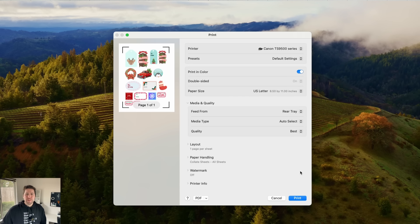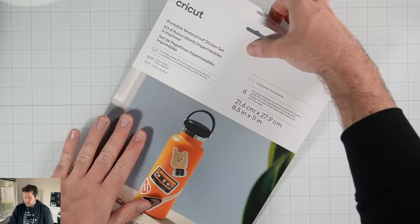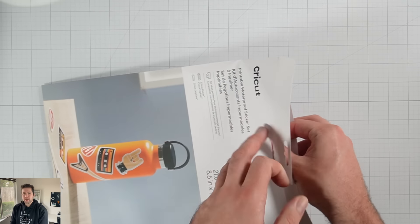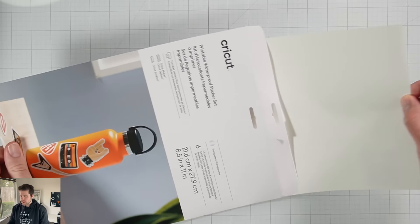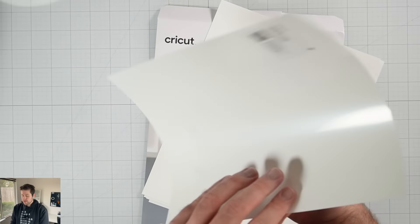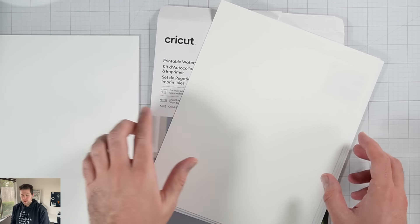So you can see now I have the option to use my regular printer settings, which is great because I want to make sure that the paper I'm using is coming from the back tray. And of course I want the quality set to best because I want the best stickers. And then we'll go ahead and print. However, before we print, let's go ahead and talk a little bit more about that sticker paper. So let's take a closer look at the sticker paper.